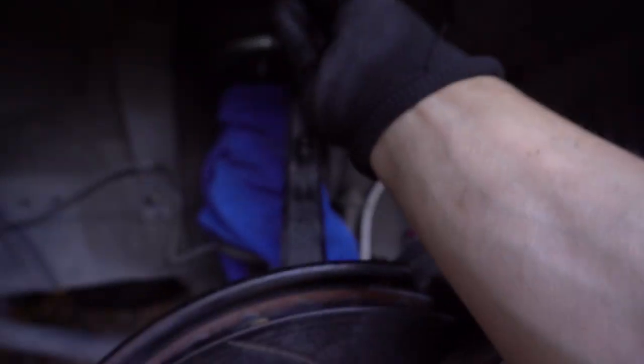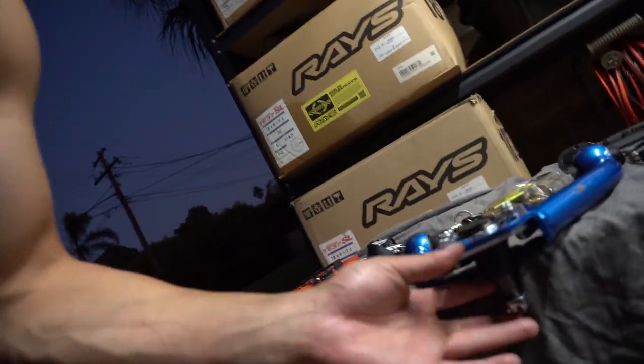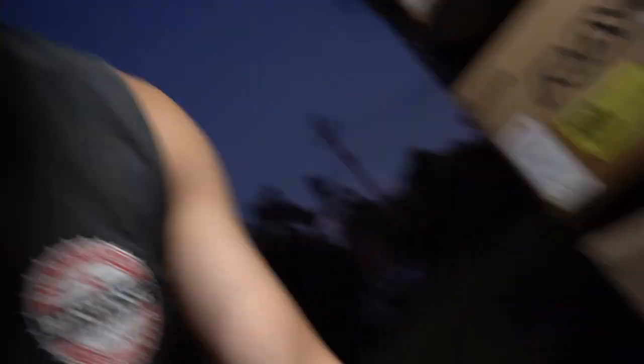This bolt was here — pretty much got it out. But it's a defeat tonight, guys. I cannot get the upper arms off. I can't get rid of the ball joints. I need a ball joint remover tool. I tried to whack it but that didn't work out. I'm running out of daylight — I actually ran out of daylight and I can't continue.